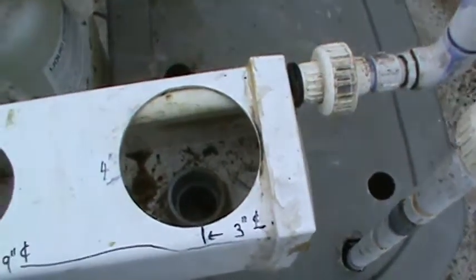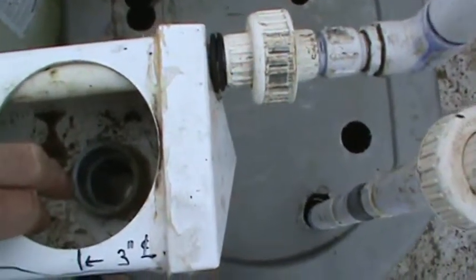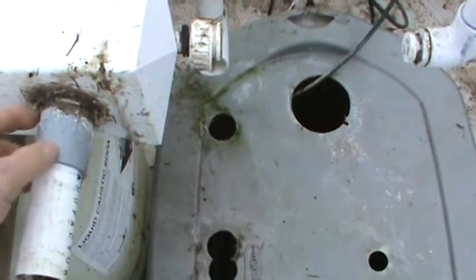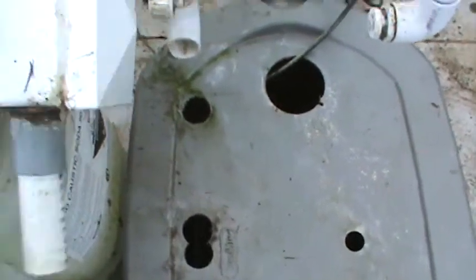You see the bottom down there? What that is is an inch and a quarter female adapter, and underneath — if you flip it over — that's a male adapter. So they just screw together and you silicone them, and that's good enough to do it.